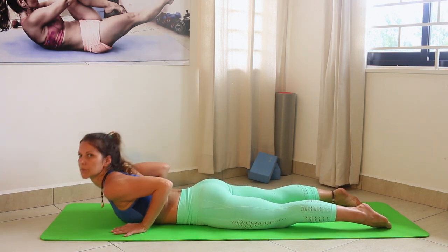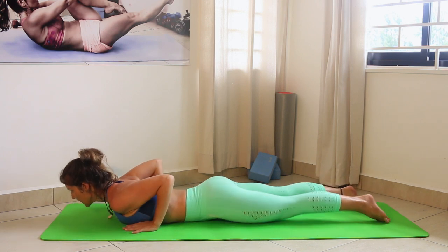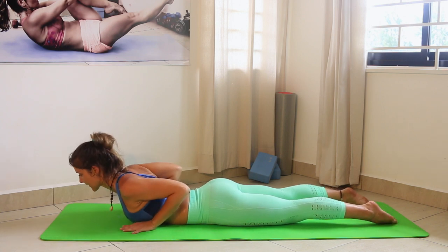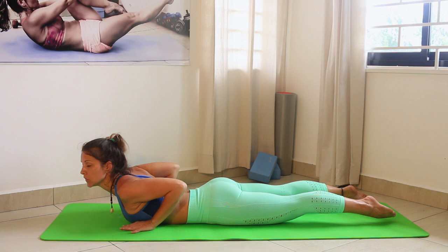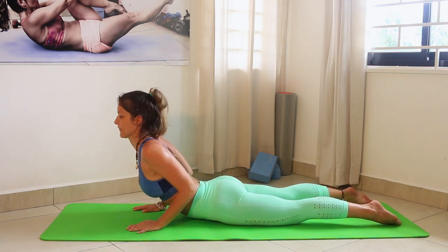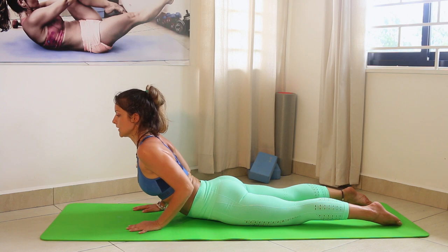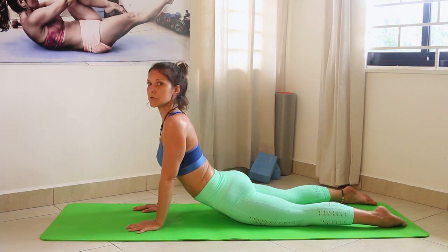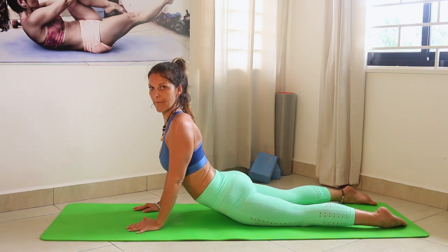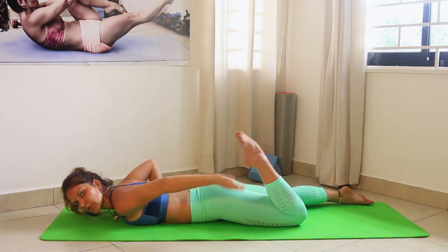Slowly go down onto your belly. For cobra: hands are next to your chest, elbows close to your body, shoulders roll back and down. Squeeze your glutes and lift your upper body up — keep it squeezed because squeezing the glutes protects your lower back. Hold it here, you can even go higher into the high cobra. Don't shrug your shoulders — always roll them back and down.